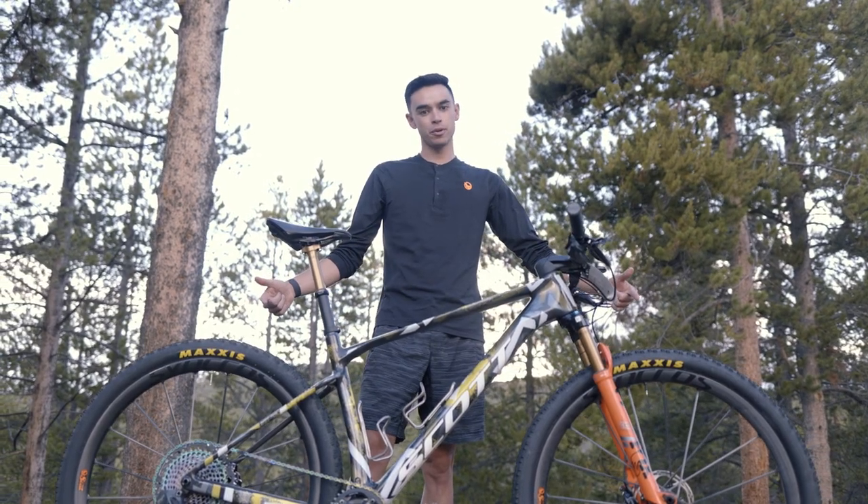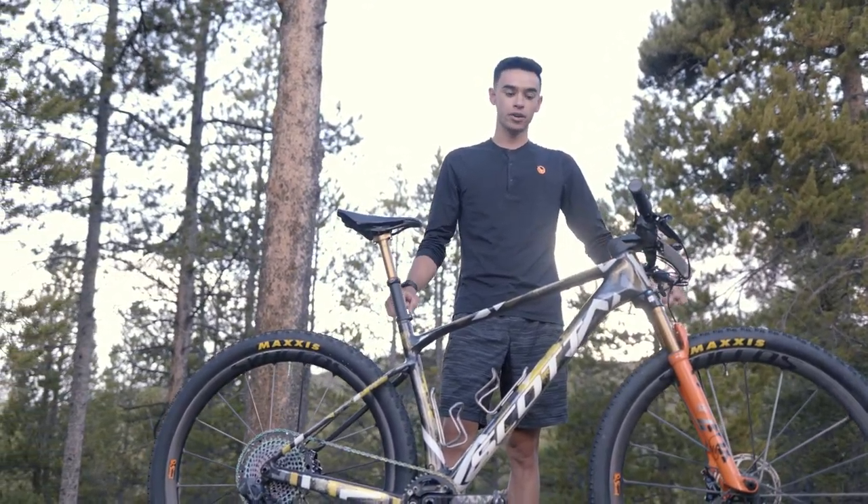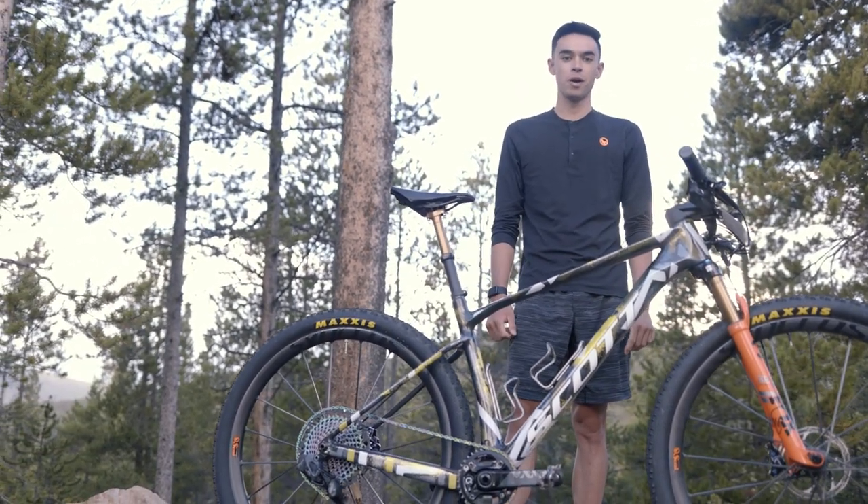That's my race setup for the Leadville 100 — much more stable, confidence inspiring, super light, and a weapon of choice for me.